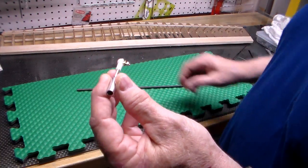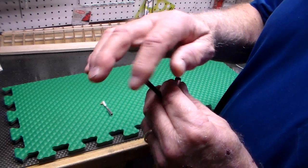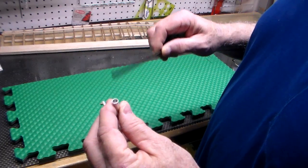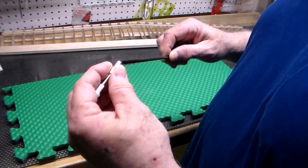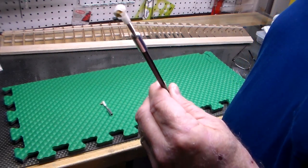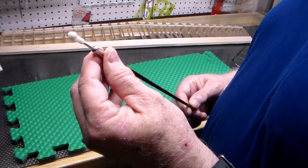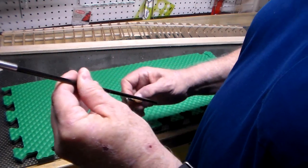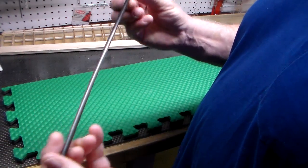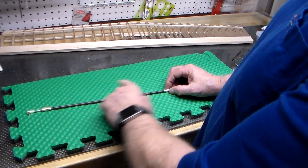The way this works is you take JB Weld, epoxy, or whatever — coat your rod with it. I always put some on the inside of the cup as well, and you simply slip it over the rod, put your JB Weld or epoxy in there, and let it dry. You have one for each end of the rod.